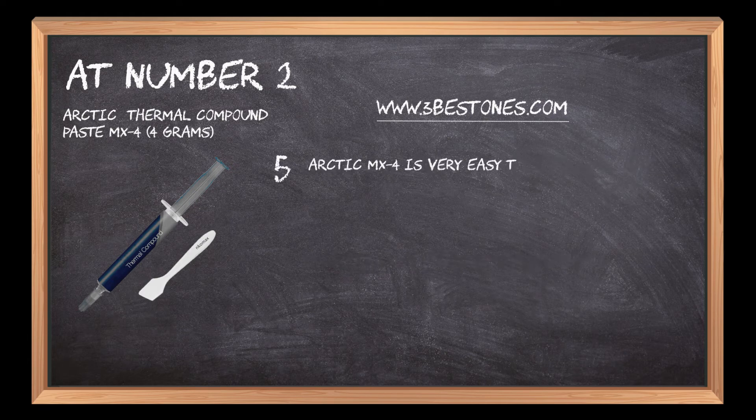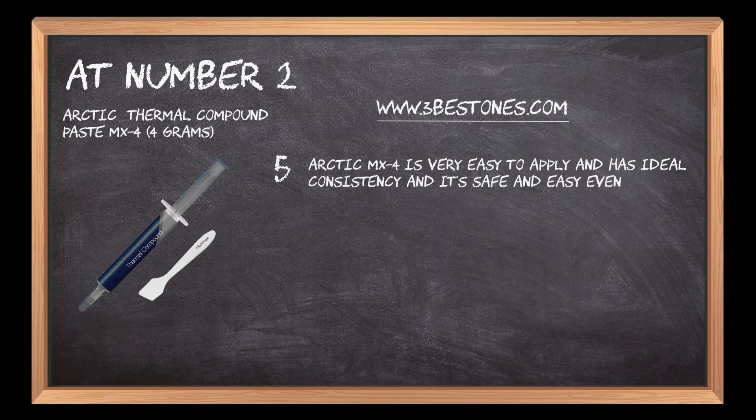Arctic MX4 is very easy to apply and has ideal consistency, and it's safe and easy even for beginners.